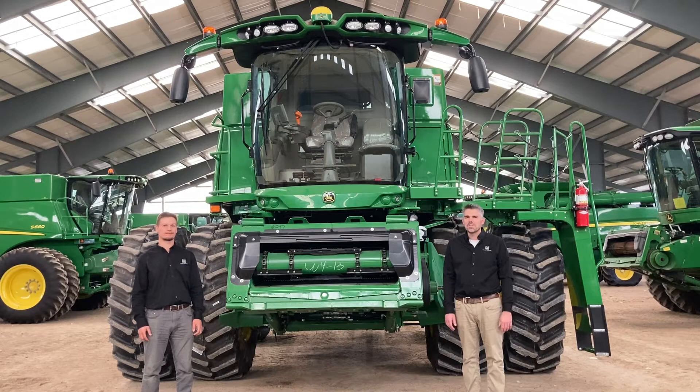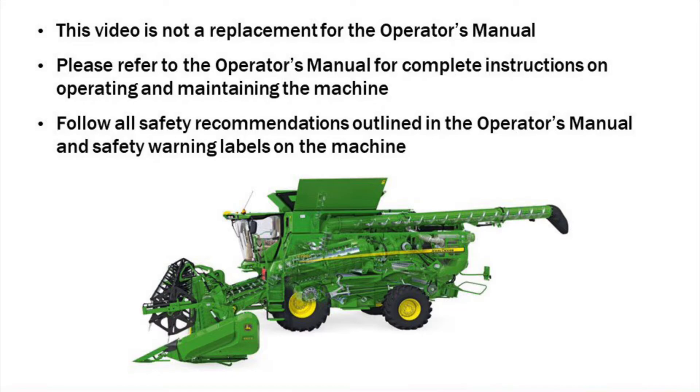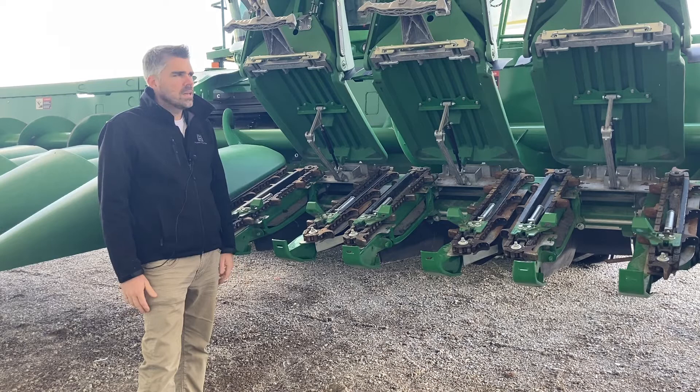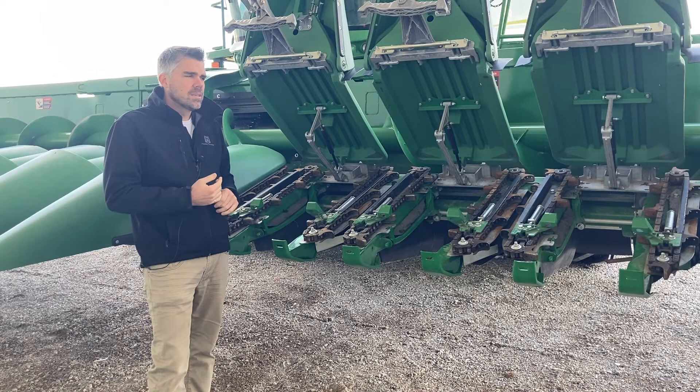Hello, I'm Steve Reynolds and I'm Rick Bott, and we're here on behalf of Huron Tractor to help you optimize your S-series combine for this year's corn harvest. Let's talk about our corn header here. We've got a 712C John Deere Stockmaster corn head on this combine, and I'm going to be discussing a few topics to optimize for the corn harvest.